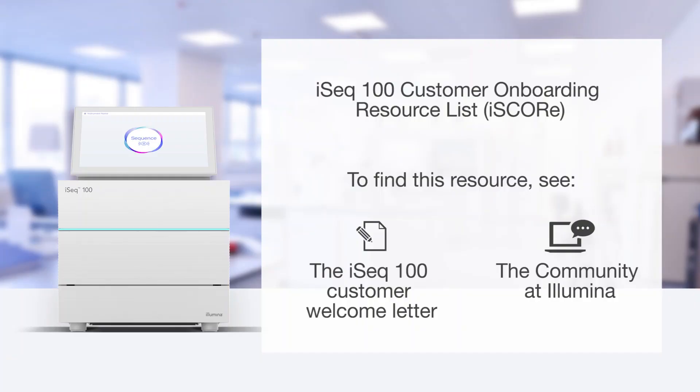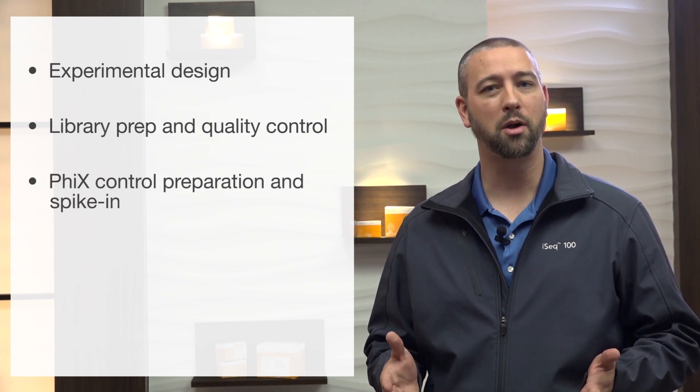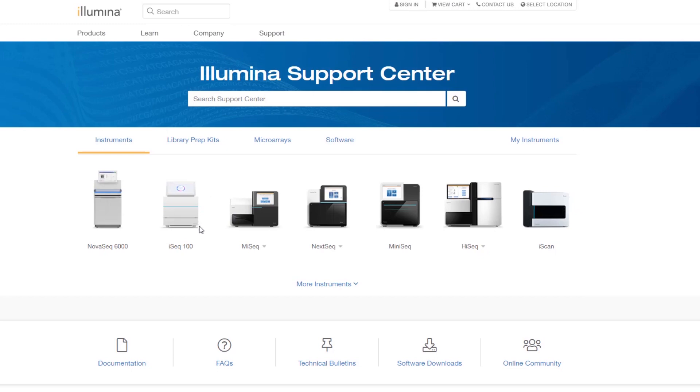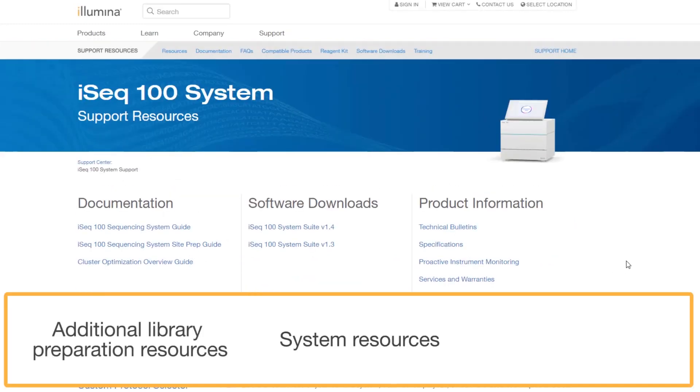To simplify the customer onboarding process, Illumina has compiled a list of next-generation sequencing, or NGS, support materials for all customers, both new and experienced. This compilation is the iSEQ100 customer onboarding resource list, or the iScore list. This resource list directs you to numerous resources and documents needed during an NGS workflow, such as experimental design, library prep and quality control, PhiX control preparation and spike-in, instrument maintenance, and data analysis. The iScore list also highlights many iSEQ100 sequencing system support pages on the Illumina website, which provide additional library prep, system, and analysis resources.